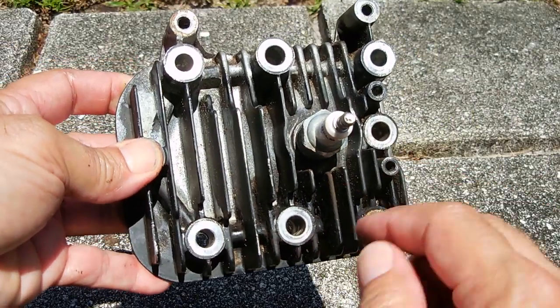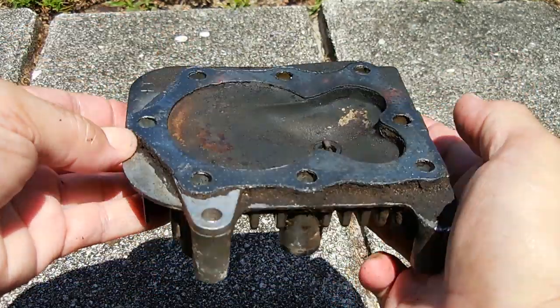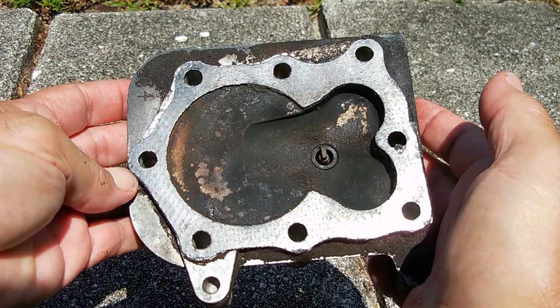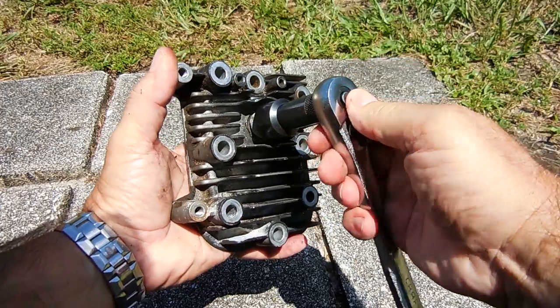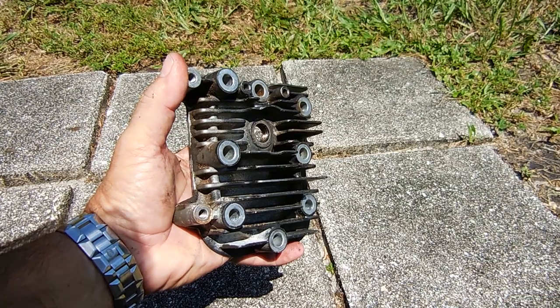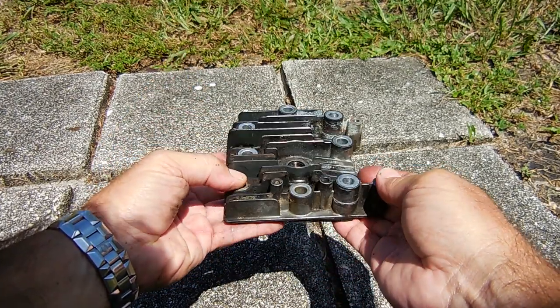Here's a closer look at the head. I'll be removing the cooling fins just to the left of the spark plug so I can drill a hole and thread it for a ¼ inch vibration-resistant pressure gauge. Let me unscrew the spark plug — with it out of the way, the fins will be much easier to cut.